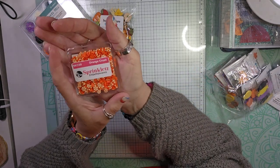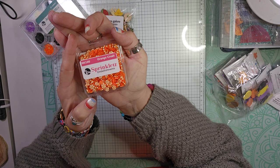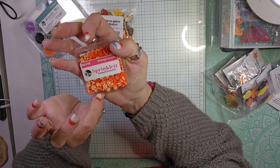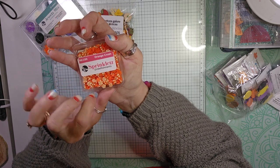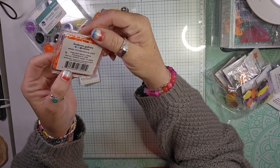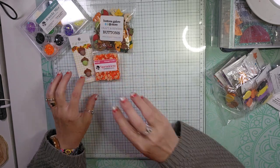I got a Sprinklets Orange Crush mix. It has some candies, some orange sprinkles, and orange stars. That'll be great for Halloween.